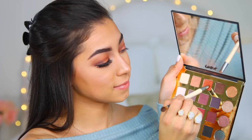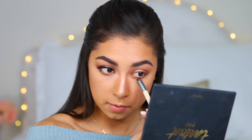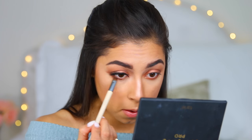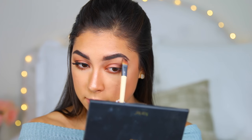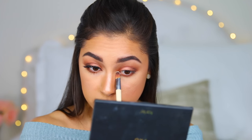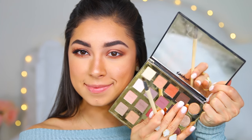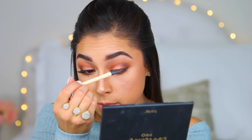I went ahead and took the blending brush with the shade Bold and applied it underneath, then took Whimsy and Smoked with the smudge brush and blended those underneath, just trying to replicate what I have above — keeping it really balanced. Then I took the other side of the concealer brush and the shade Classic to apply in my inner corner and on my brow bone to highlight.